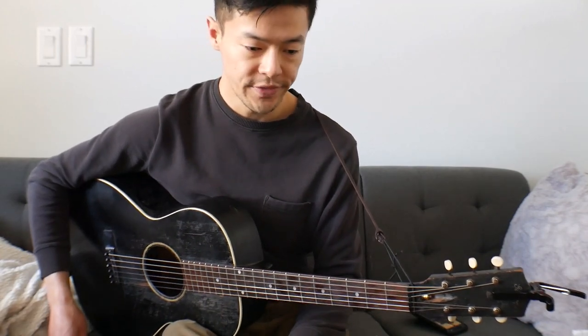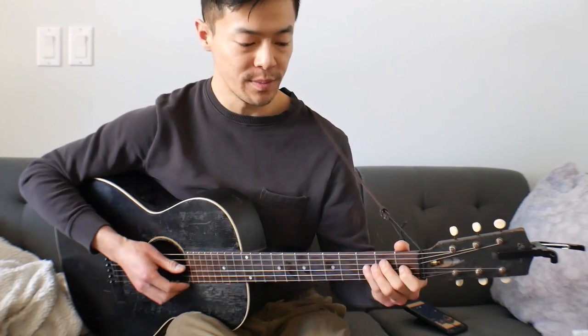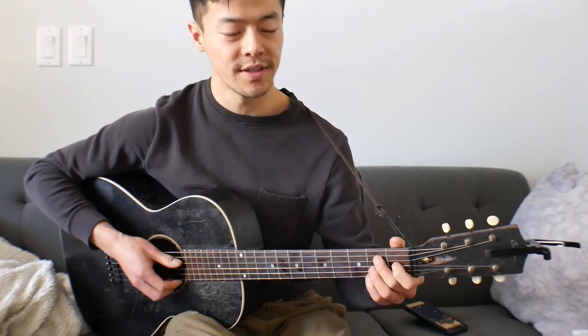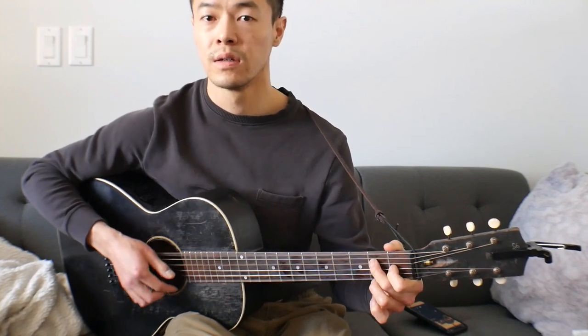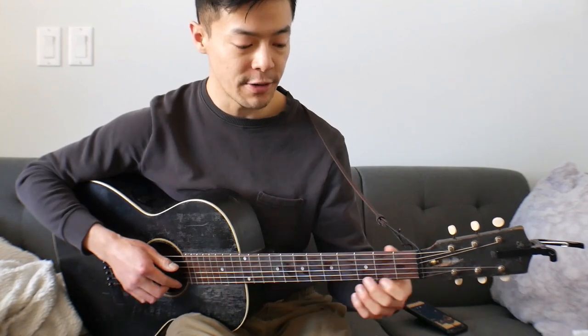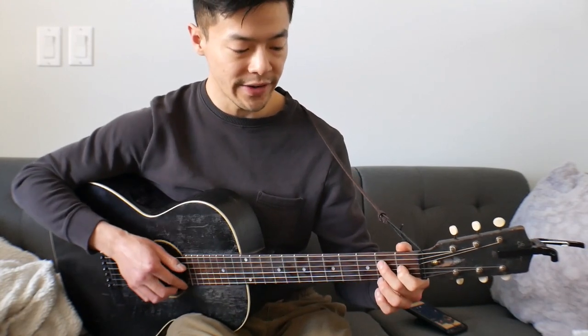Basically, for that sort of part one foundational block, he'll just play that twice. I keep missing the hammer-on. And so that's really it — he'll just kind of play it twice. Now getting into that transition, this is how it works, and then how it lines up I'll cover right after.